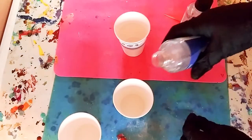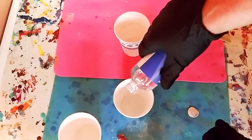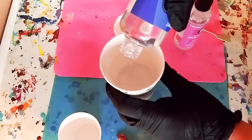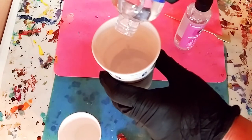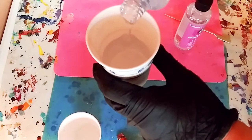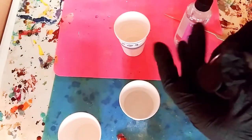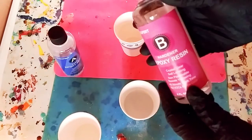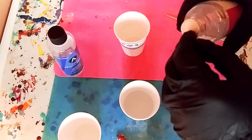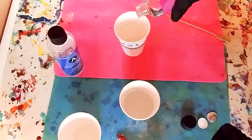First we're going to open it up — it does have a seal on it, which is great especially when it's being shipped. I'm using these paper cups which have measurement lines in them, so I can see how much I'm pouring. I'm going to pour up to that line as a guide, because you need to pour equal parts A and B — equal parts resin and hardener.